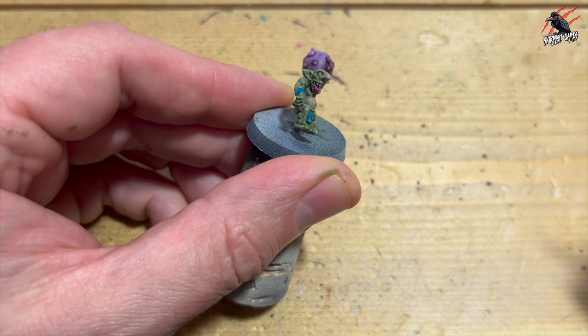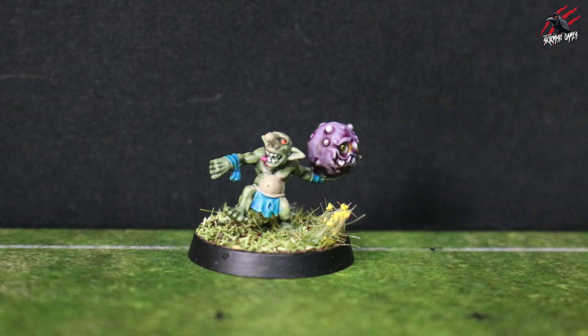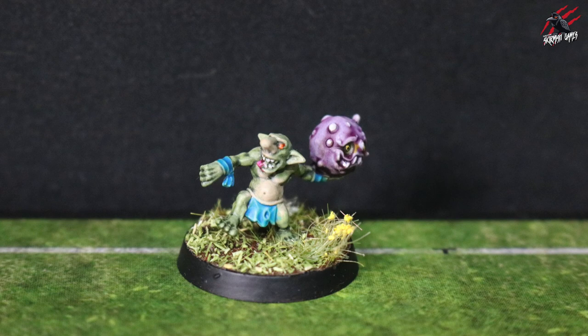And that is literally all there is to it — we're all done! The snotling's ready to go. I've based him here with some Vallejo mud, put some flock and grass on there, and also some little meadow flowers from Gamers Grass, which I think finish it off really nicely. I'll do a separate video on that later on so you can see how the bases were made.